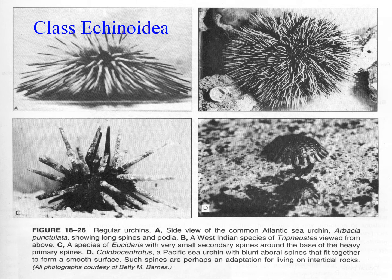Welcome to video number 28 in the Marine Invertebrate Biology Series. This is the fourth in the Phylum Echinodermata series, and we're going to be looking at class Echinoidea, which are the urchins.